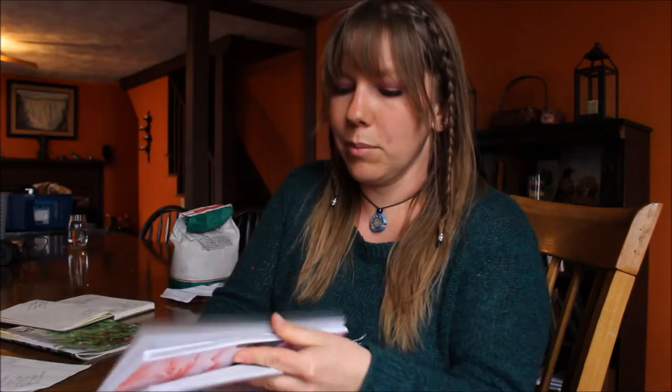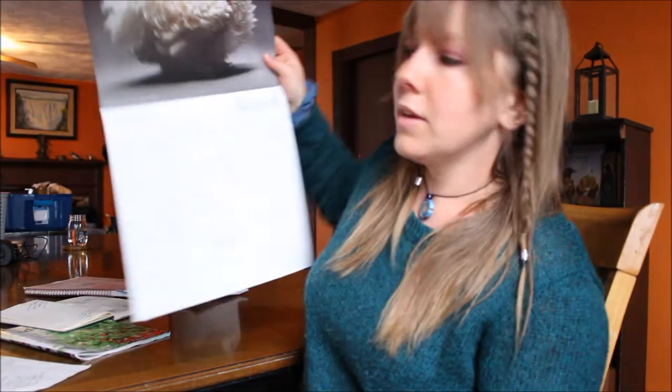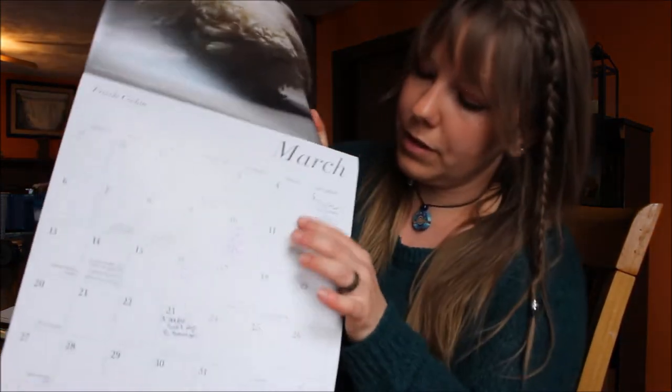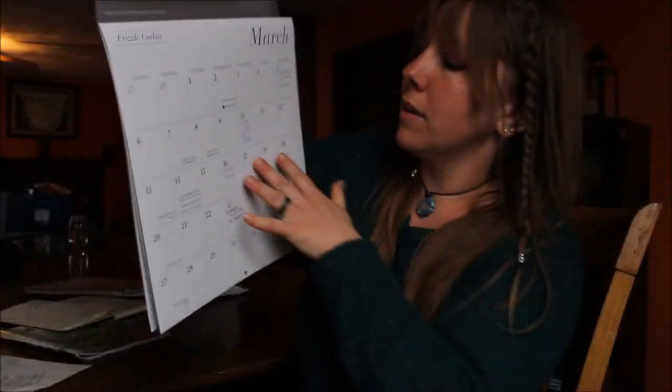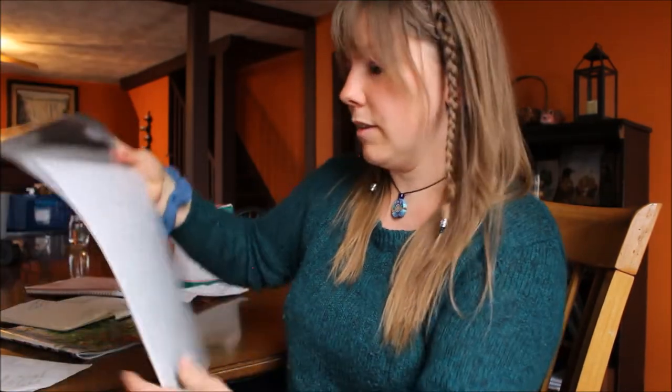Last year I just used a daily planner that separates it out by months and that worked out pretty well. This year I opted to use a chicken calendar, and that way when I look at the calendar for the day I can see I've written on each day approximately when to start certain seeds. That just helps you keep everything organized, because even myself — I've been farming and gardening for eight years now — you can still lose track, especially when you're doing a lot. So it's good to have it written down in one place.